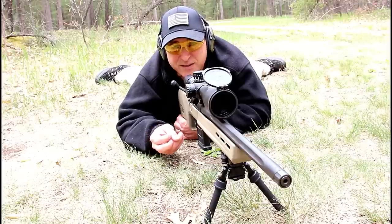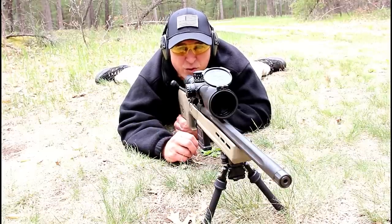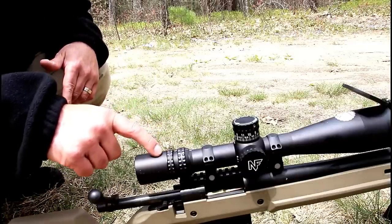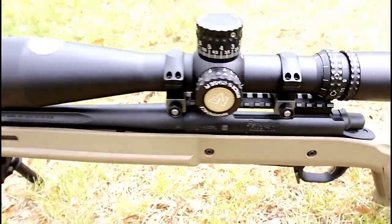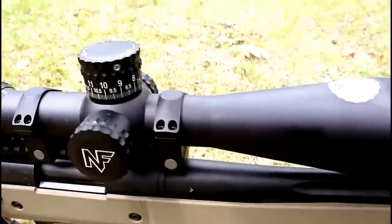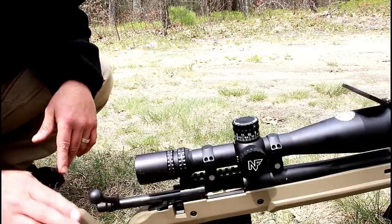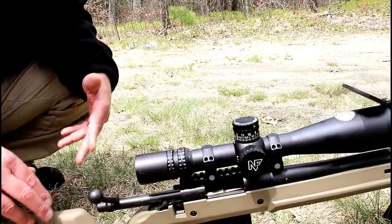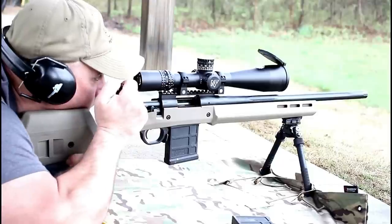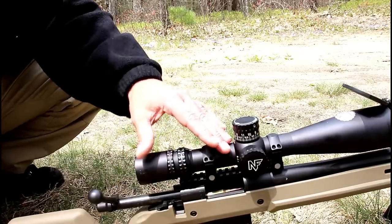The optic that I used is this Nightforce ATACR 5 by 25 by 56, and it really worked well. It gave me the field of view that I needed to zoom in really close to make that 800, 900, thousand-yard shot look closer than it actually was. It took me a couple shots — about half a day — to get used to this combination, which is completely normal. But I was able to do what I needed to do with this rifle and Nightforce, and I couldn't be happier.